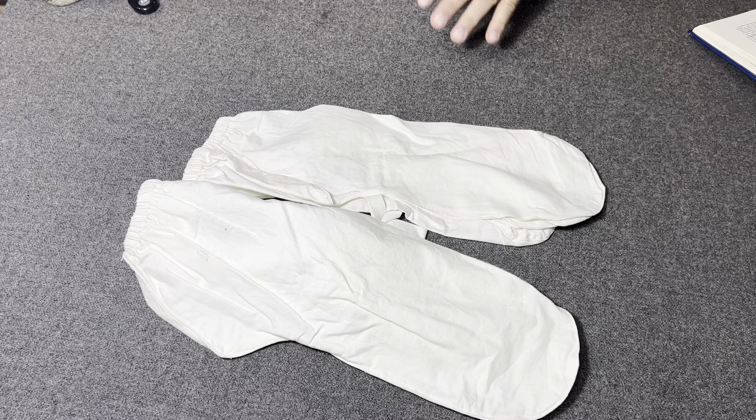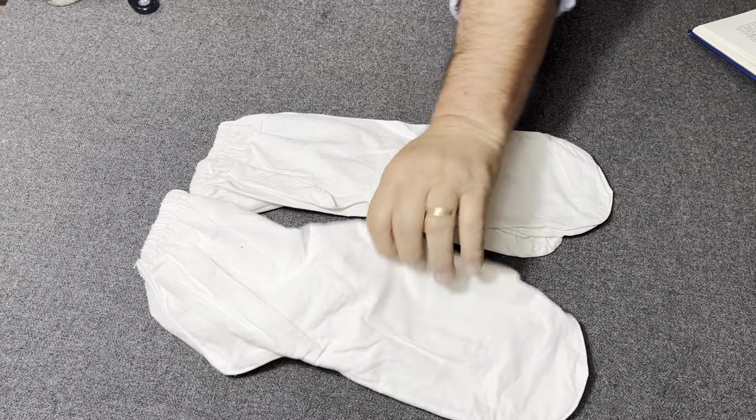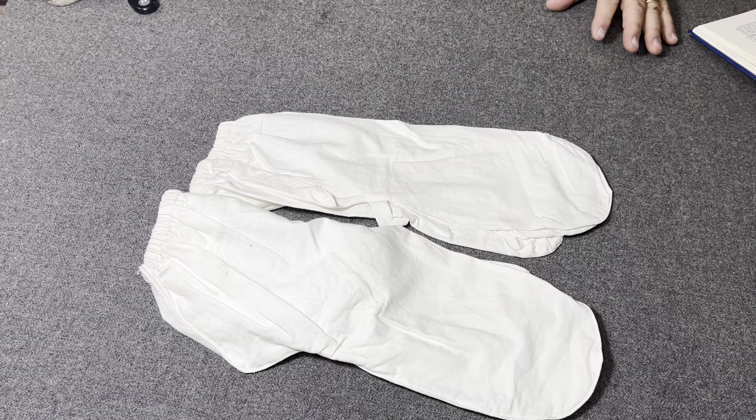Hello YouTube, welcome back to the Web Gear Review. I am your host, the Web Gear Guy, and today I want to take a look at some more gear and equipment — cold weather items used during the Korean War.